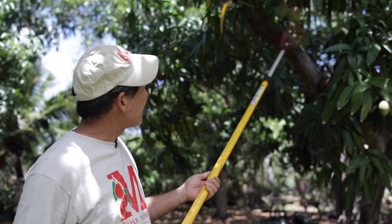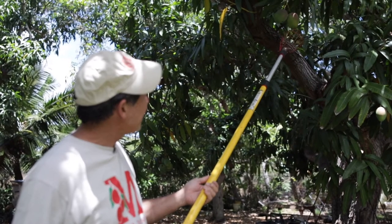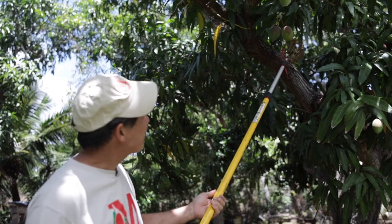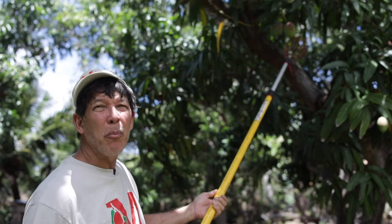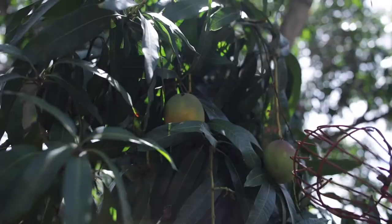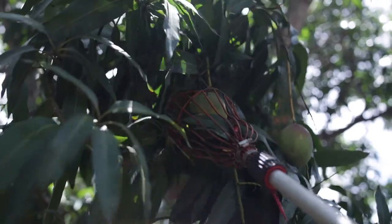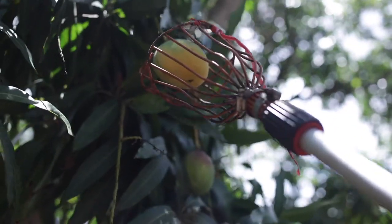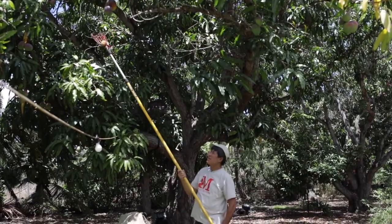I'm seeing a little color on this mango right here — it's got a little yellow on it, and I'm thinking I'm not going to pick this today. I'll pick it tomorrow. So this mango, it's about half of it that is yellow — I'm going to pick that. I use the wire basket and I hook it, and that's picked.